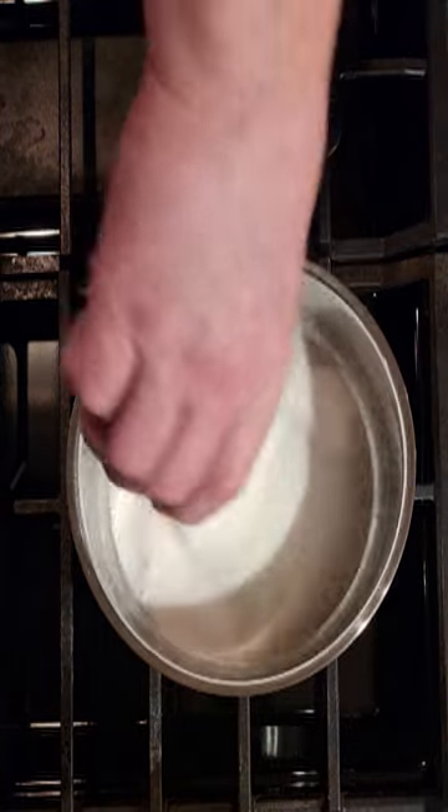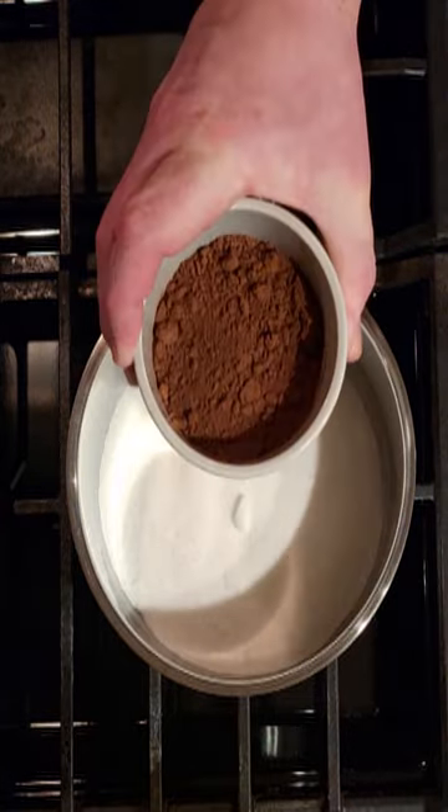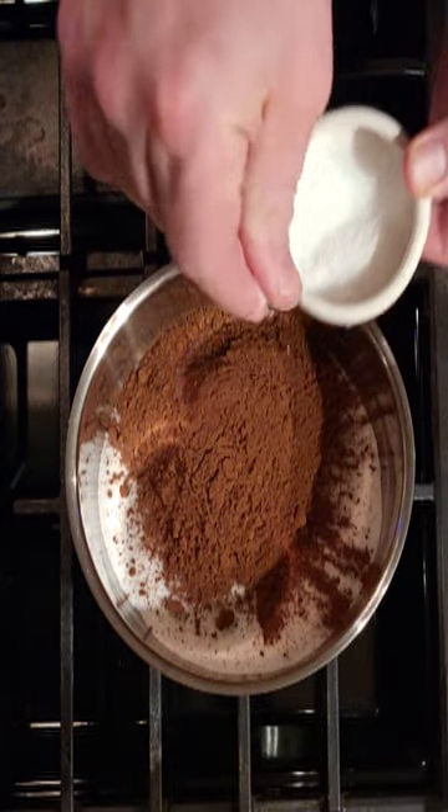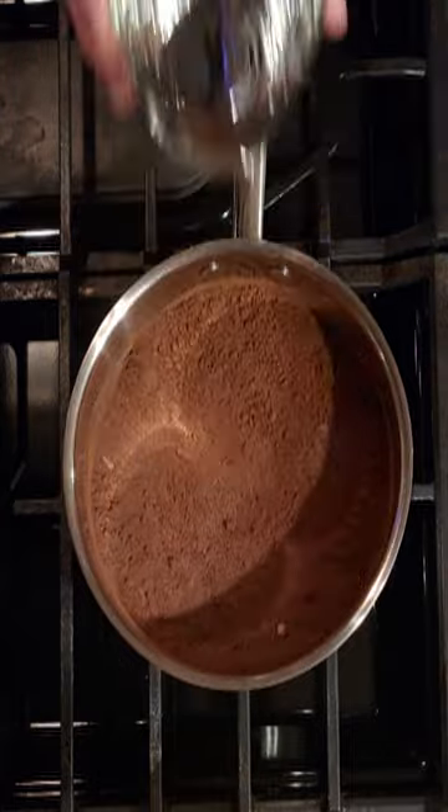To your pot you're gonna add a cup of sugar, a half a cup of processed Dutch cocoa powder, just a pinch of salt, and one cup of water.